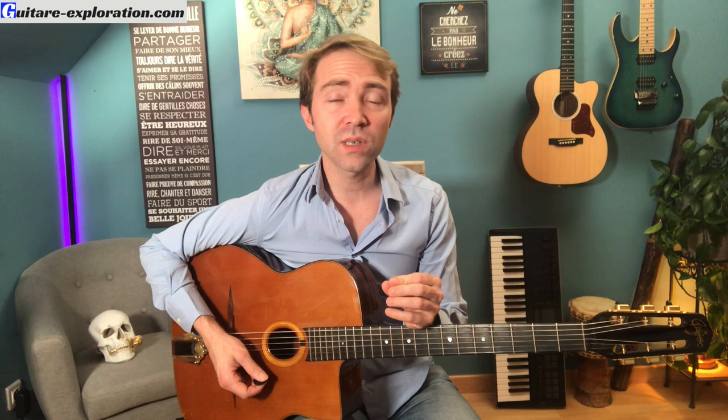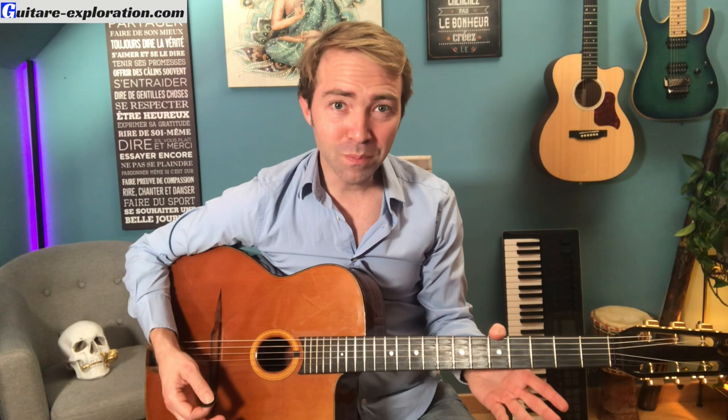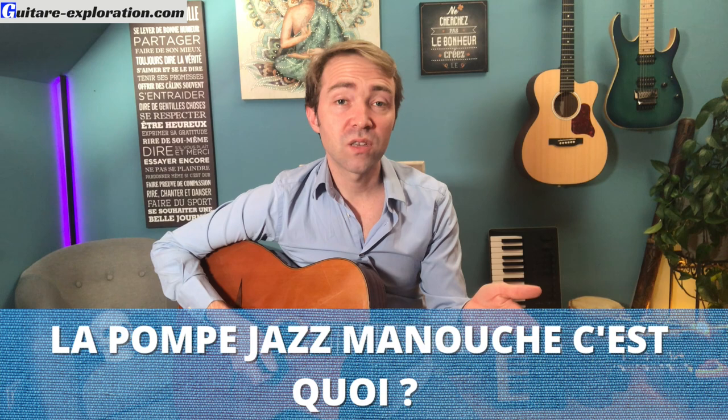Je te propose dans cette vidéo de décomposer les étapes pour y voir plus clair. Chose fondamentale : chaque musicien a sa façon d'accompagner. Si un jour tu croises quelqu'un qui te dit que la pompe c'est comme ça et pas autrement, méfie-toi. Que ce soit Joseph Reinhardt, Django, Angelo, Mathieu Chatelain — il n'y en a pas une pareille, que ce soit dans la façon de pomper ou dans les voicings. Intègre plutôt les grands principes et trouve ton style, celui qui te fait vibrer. Il faut mettre ta sensibilité dans l'accompagnement : se faire confiance, s'assumer, ça demande de l'observation, de la transparence et de la sincérité.